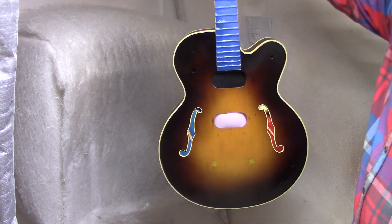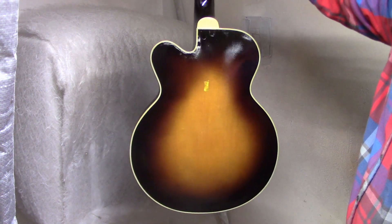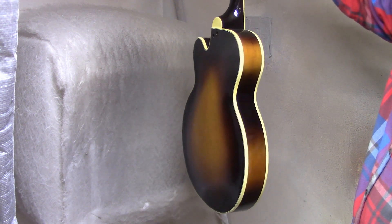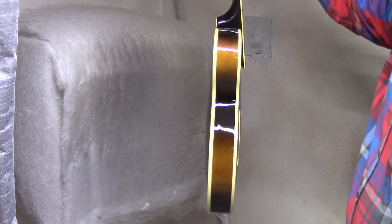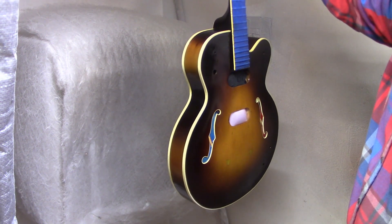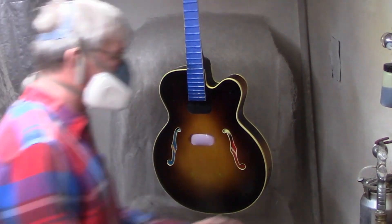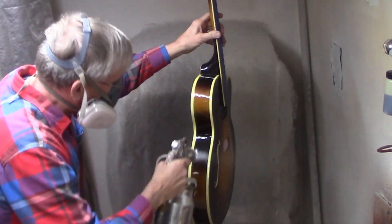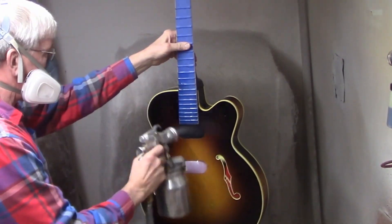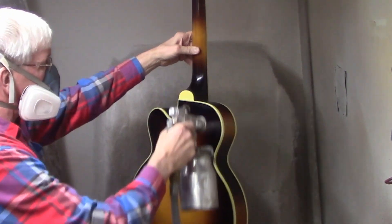Now it's time for multiple coats of clear lacquer, just to build up enough finish that we can sand it level and buff it to a high shine. It will probably take about four days of spraying a little bit each day. I don't want to spray too much at once, or the lacquer tends to not dry very quickly. If I do a little bit on separate days, it will dry faster.